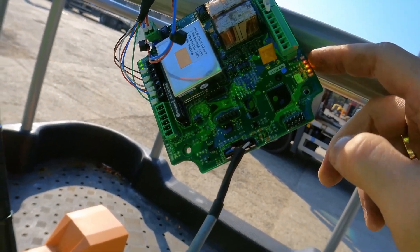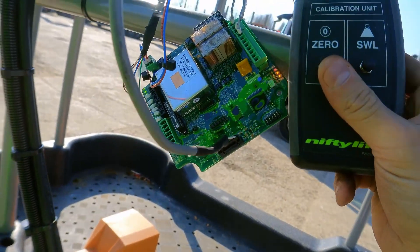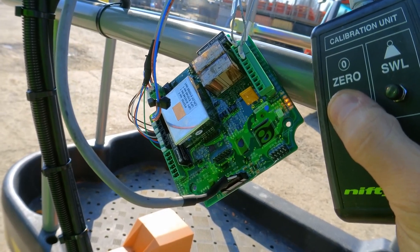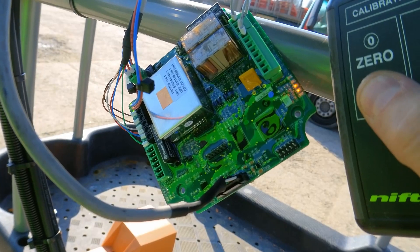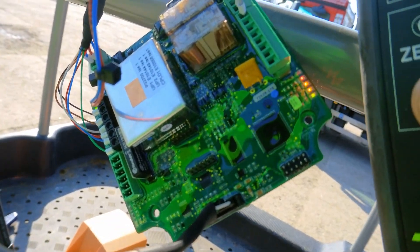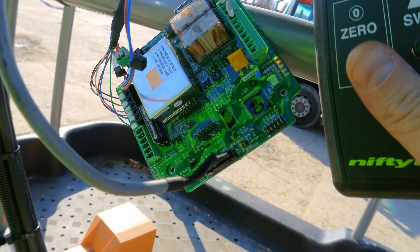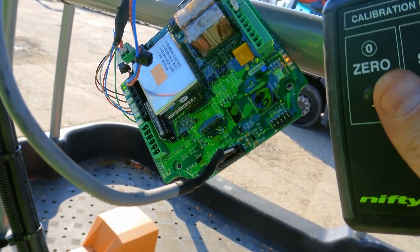The machine is on and we still have a light flashing, so now I'll do the zero calibration. Press and hold the zero button for about 10 seconds until the lights are solid. You can see the lights are now solid and the red light has stopped flashing. Release the button - that has calibrated zero. Now I'll do the safe working load calibration as well.